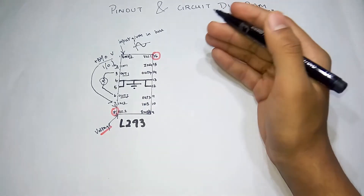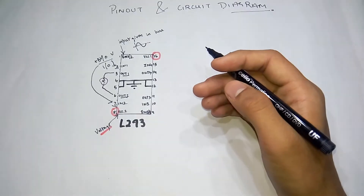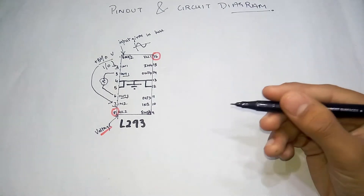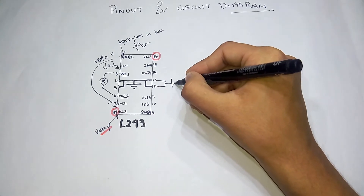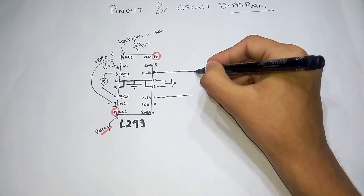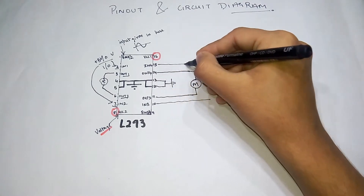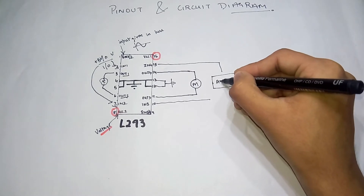Now we'll lay out a quick circuit from the other side of the IC, as this side is pretty much messed up. We have to power on a motor from an Arduino. We'll use an Arduino as the microcontroller. Firstly, we have to ground and heatsink these pins in our circuit. The output will be going to a motor, and the inputs will go to the microcontroller - that's our Arduino in this case.